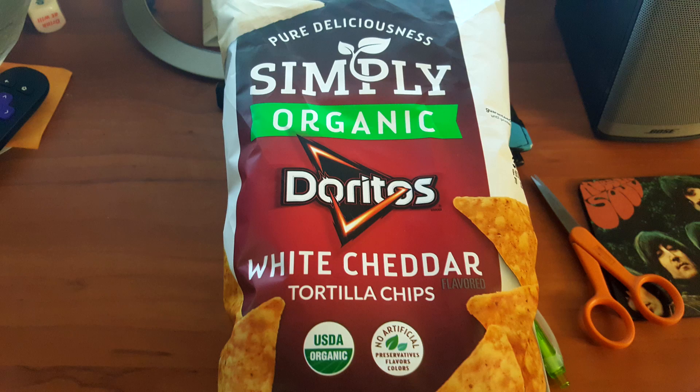I guess the idea is that this is the healthier version of Doritos. As it says: no artificial preservatives, flavors, or colors. You certainly pay for that — it's $4 for this bag. When if you get a regular bag of Doritos, you can probably get like the party size for $4, or at least close to that.